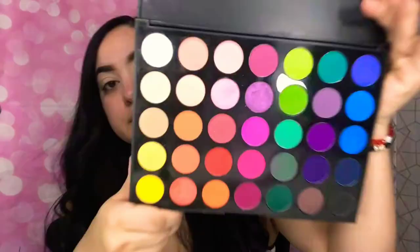Now that my eyebrows are done, I'm going to conceal and prime my eye. I'm going to be using the Milani concealer. The two palettes I'm going to be using today are this one right here — Take Me Back to Brazil — I'm going to be using the pinks from it. And the other palette I'm going to be using is the Morphe 35B palette. The brush I'm going to start with is the Morphe M441 brush — my favorite.